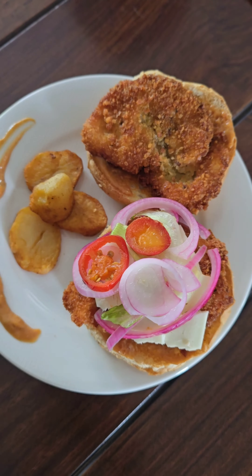Ali wants jalapeños, so we're going to add those. Thank you for watching, guys — stay tuned for more recipes!